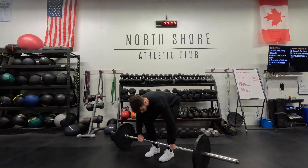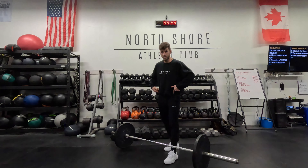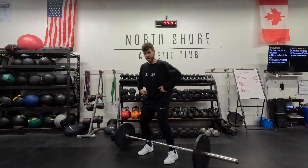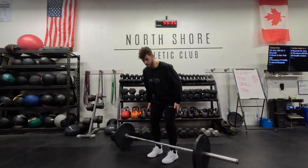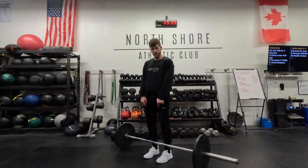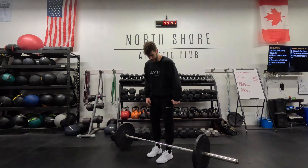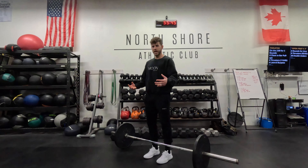So our setup position with the deadlift — our feet first of all are underneath our hips. We don't want to go too wide because then our knees can cave in and we don't have a lot of mobility in our hips; we also can't engage our hamstrings too much. So I'm setting my feet underneath my hips and making sure that the barbell is over the tongue of my shoe — not my laces, not my toes, the tongue of my shoe.